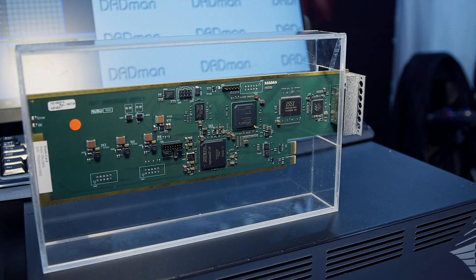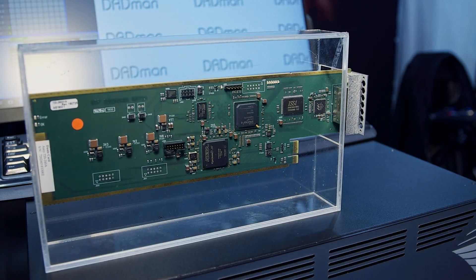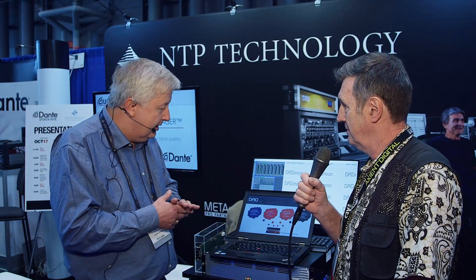Other applications include being able to separate high-security networks from AV networks or broadcast networks that may have internet access. Since the high-security network doesn't have internet access, you can do a physical separation by having separate cards for each network.